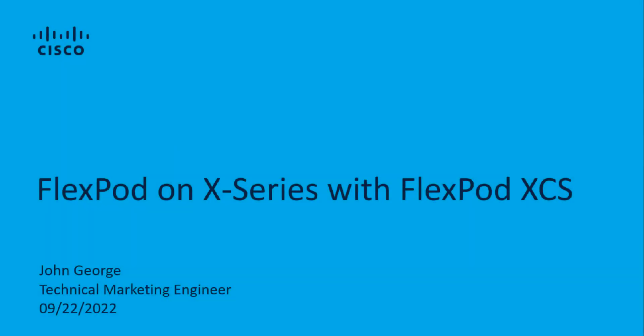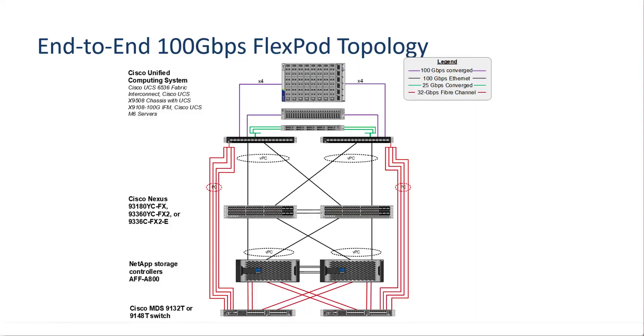This is a demo of FlexPod on X series with FlexPod XCS. Let's first start by looking at a FlexPod topology that we have in the lab. This is an end-to-end 100 gigabit per second Ethernet FlexPod topology, also with end-to-end 32 gig fiber channel.